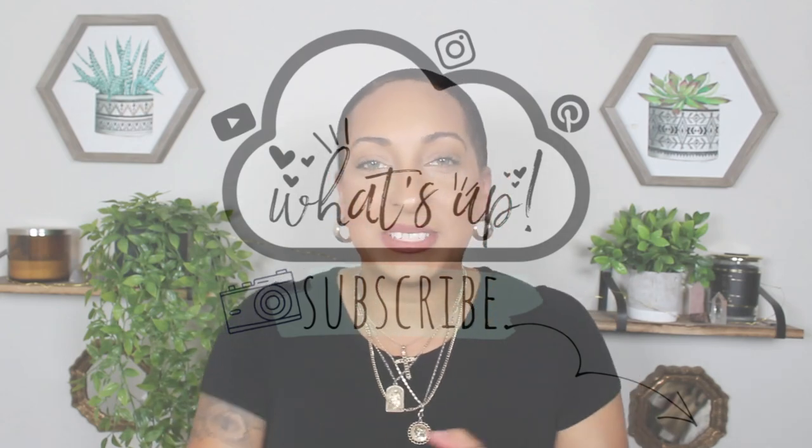Hey guys, welcome back to my channel. Today's video is another synthetic wig review. I have a brand new wig to show you guys and I'm super excited. I have Miss Latisha and I got Latisha in the color flamboyage blonde. If you guys watched my Boss Babe and Alpha Woman review that I posted about a month ago, I loved the flamboyage blonde that I got for Boss Babe, so I wanted to try it in a longer length.